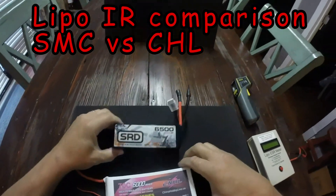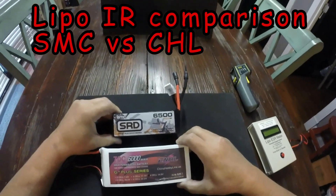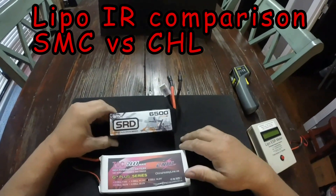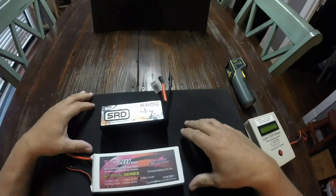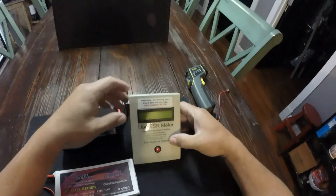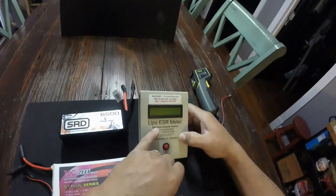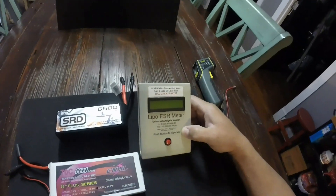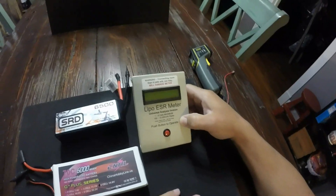All right guys, I'm coming at you with a little lipo comparison video. I've seen a couple people do comparisons like in-vehicle. What I'm planning on doing is we're going to do an IR check — this right here is going to tell us the IR of the battery and give us an approximate readout of amps and what they're capable of.